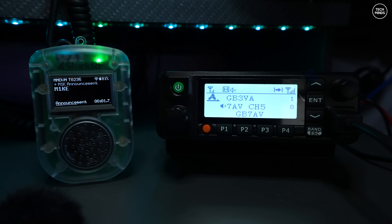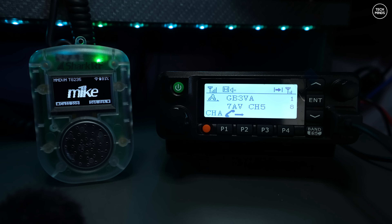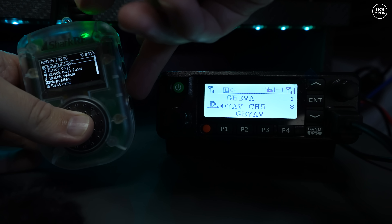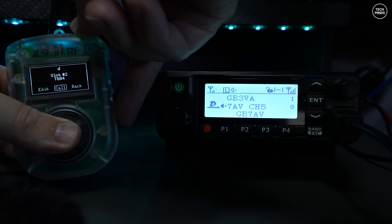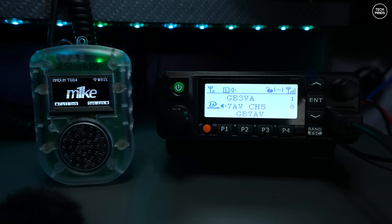To demonstrate how the MIC can connect to actual RF, I have a TYT MD-9600 on the right, programmed for local DMR repeater GB7AV, which is connected to the DMR Plus network. One of the available talk groups is called Chat Five. With my MIC connected to the DMR Plus network over internet, I'll connect it to talk group 84, which equals that Chat Five channel. The radio on the right is connected to an external antenna tuned to GB7AV's frequency and set to talk group 84.